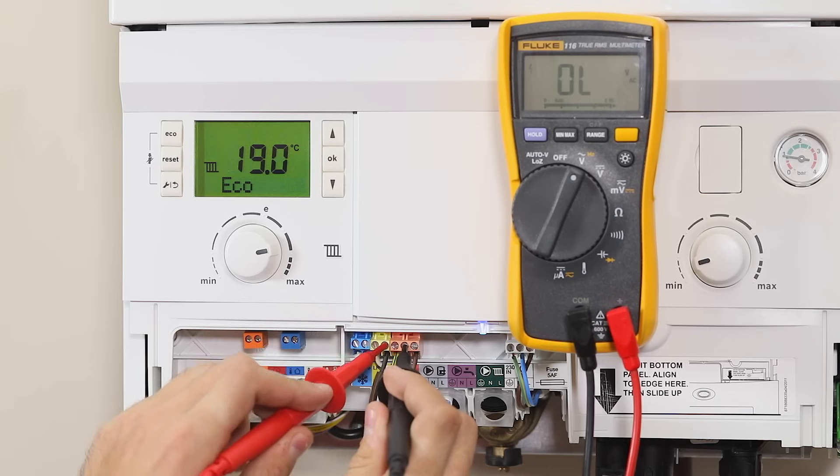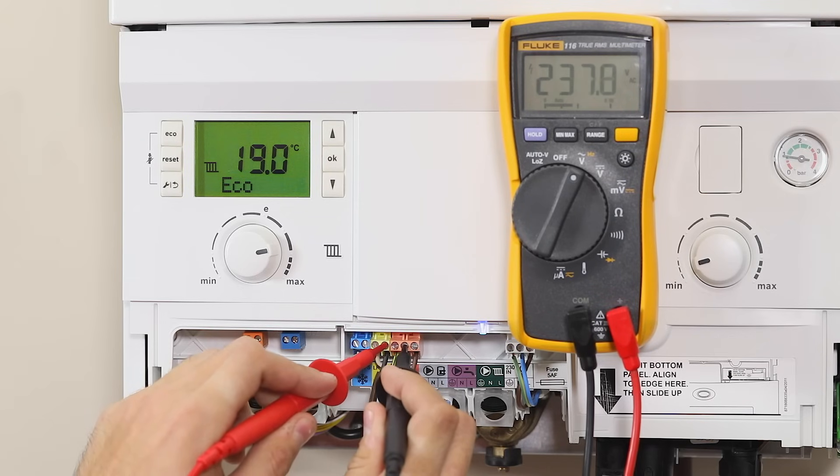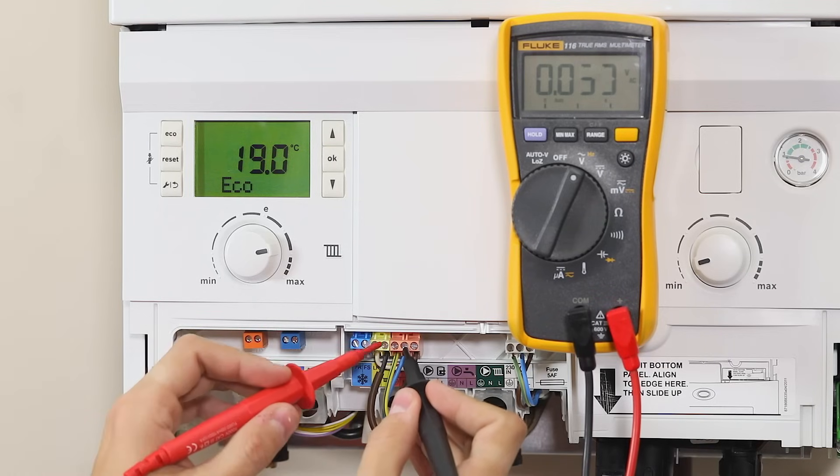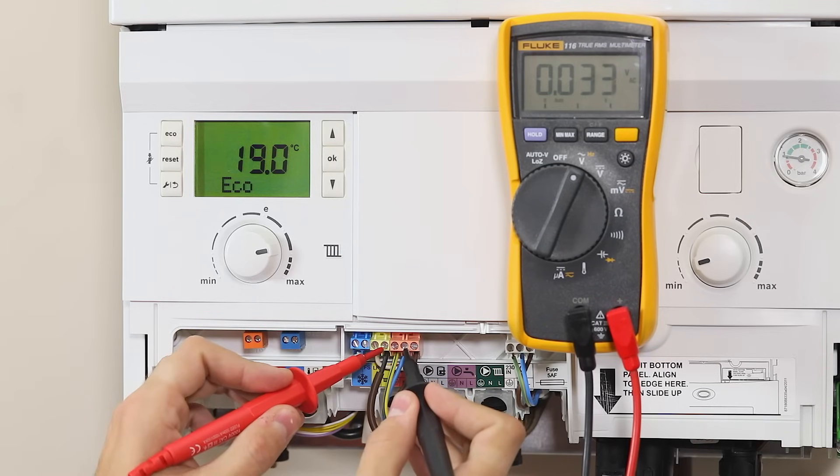When the work is completed, create a demand and check for 230V between the neutral and the relevant LR. Then end the demand and check there is zero volts between the neutral and the relevant LR.